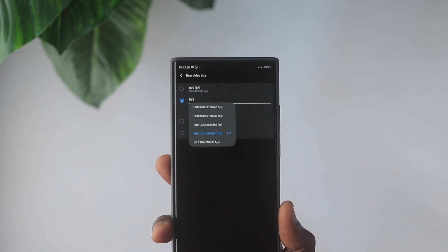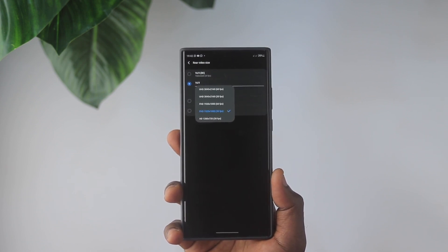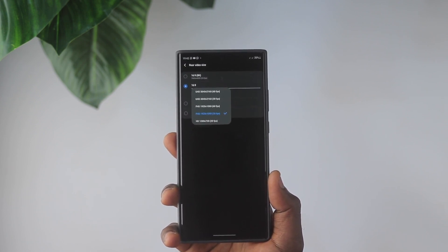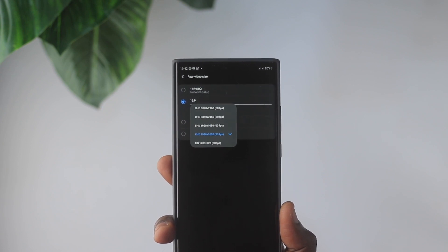Moving to the video side, the Samsung Galaxy Note 20 Ultra has a ton of video features. You have 8K at 24 frames per second with a 16:9 aspect ratio. It will take a dig on your storage, but if you have a ton of storage you can definitely shoot a lot of 8K footage. Aside from that, it has 4K at 60fps, 4K at 30fps, 1080p at 60fps, 1080p at 30fps, and 720p — so a great variety of video formats to work with.